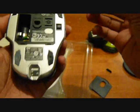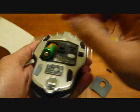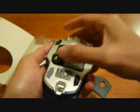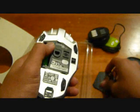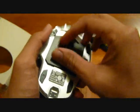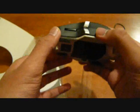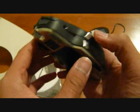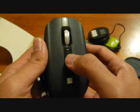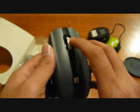Put in the battery that comes with the package. It has a good heft to it and the buttons feel pretty good. This is the front and back button on the side, and this is to adjust the sensitivity on the fly.